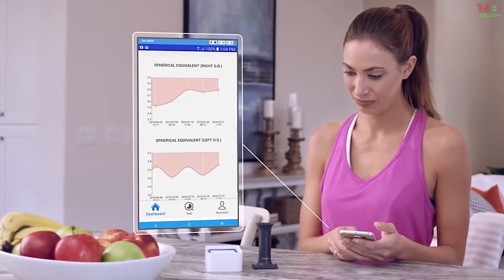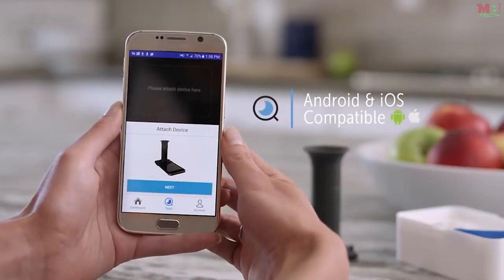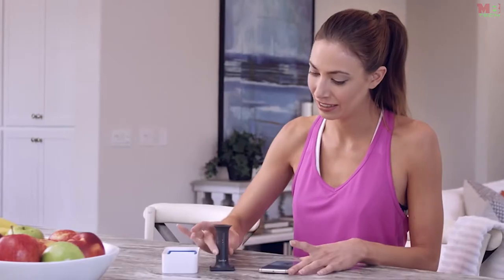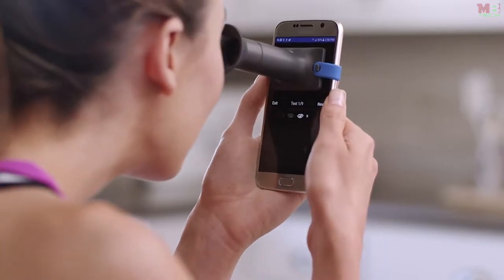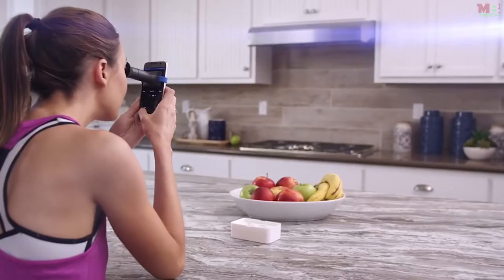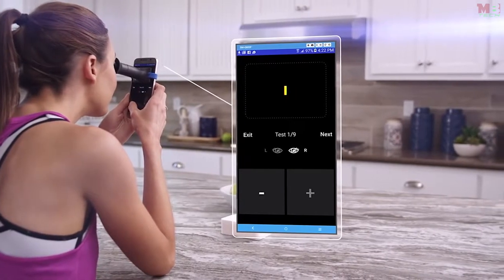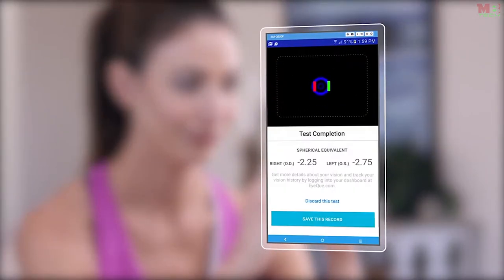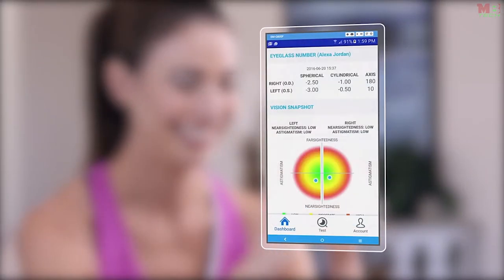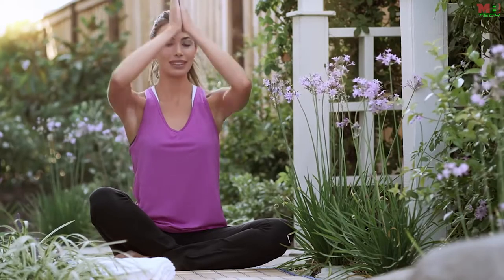The IQ Personal Vision Tracker is a low-cost optical device and mobile application that accurately measures your vision and delivers vision correction records that can be used to order new eyewear. To get started, press the test button at the bottom of the screen and attach the IQ mini scope to your smartphone. Place the IQ mini scope over your eye so that you can see the red and green lines, then tap the on-screen plus or minus buttons until the lines completely overlap. Once you've completed tests on both eyes, IQ's powerful patented technology will process the readings and generate your eyeglass numbers in no time.